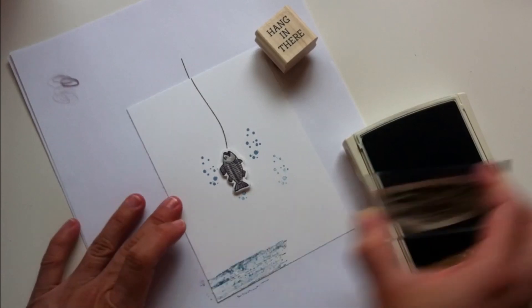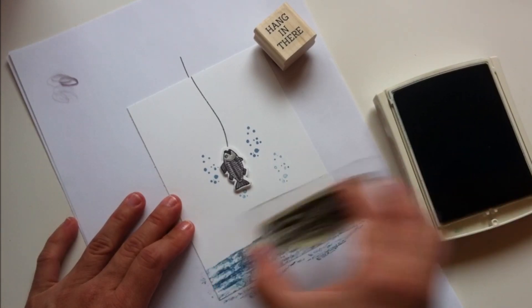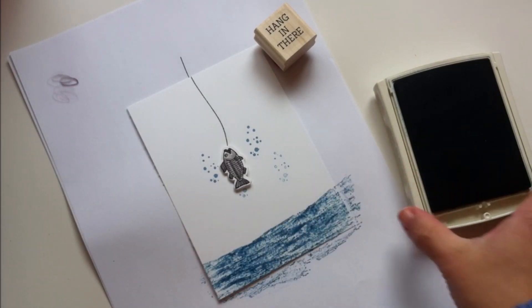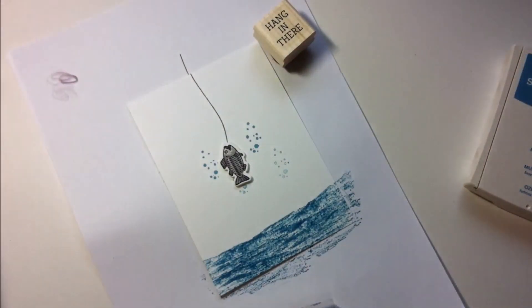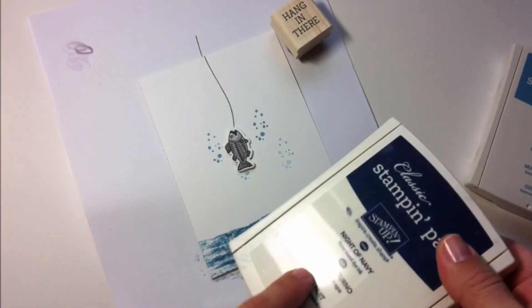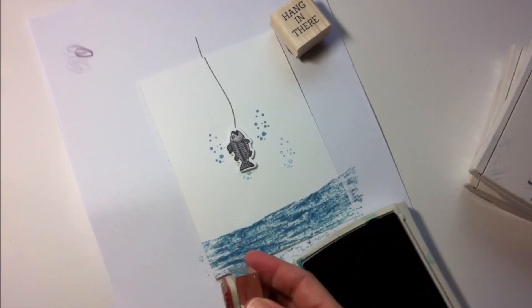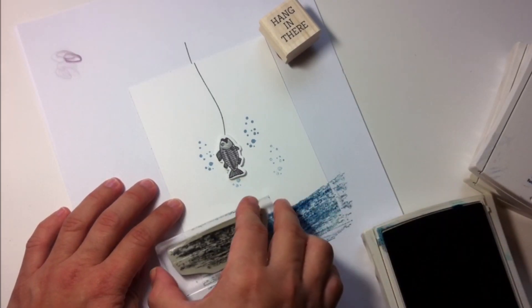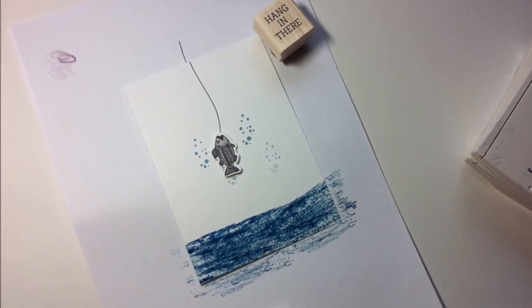I'm going to use Marina Mist ink and apply the ink, then slightly move the stamp towards the sides. That's how I get the effect of waves in the water. Then I use a contrasting ink — I was thinking Night of Navy but in my previous card I used Pacific Point and it turned out beautiful, so I'm going to use Pacific Point again, stamping on top to get a little more intensity in the color.